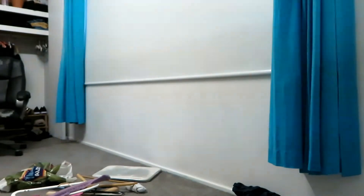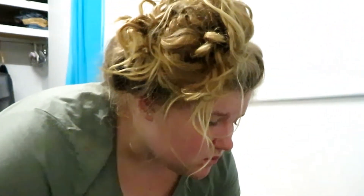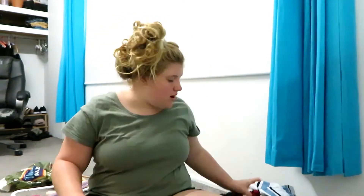Hey guys, welcome back to my channel. So today I am cropping thrifted shirts. I'm really nervous to do this because I've never done it before, but I've seen lots of videos. I have four dry-fit shirts that I thrifted and I have fabric scissors. I don't really want to try them on to see where I want to crop, which I probably should do.